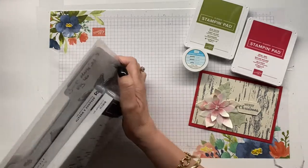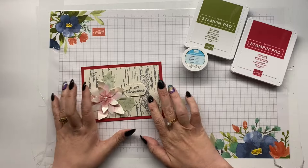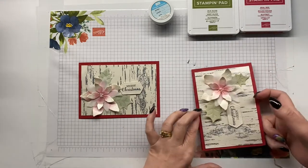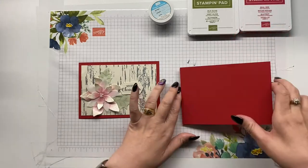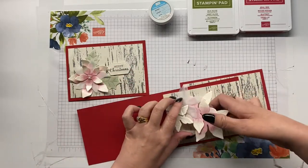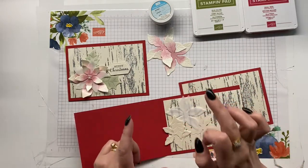I am playing predominantly with the pearlescent paper, which is available in the mini catalog — the January to June mini catalog. It is beautiful, and I did have a titch of trouble, which I'll explain — actually coloring it.